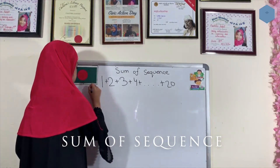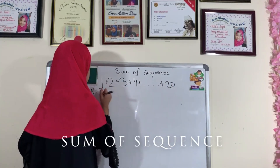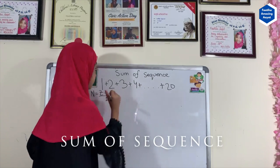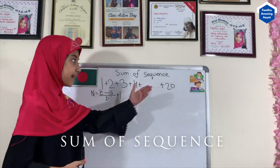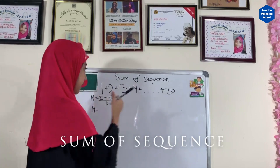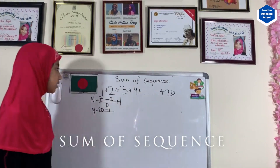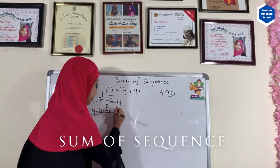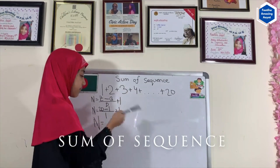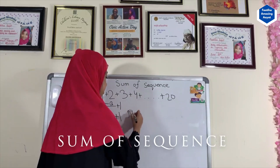Remember our formula: number of terms = (last number − first number) ÷ difference + 1. Applying this, it's 20 minus 1 divided by 1, plus 1. The difference here is 1. So 20 minus 1 is 19, plus 1 equals 20. The number of terms is 20.